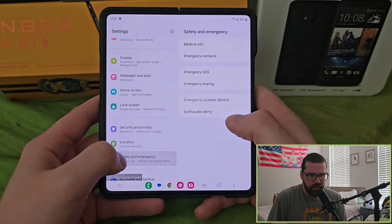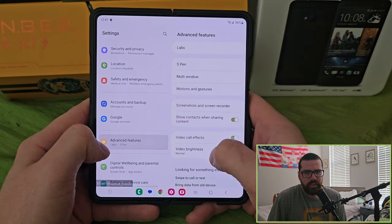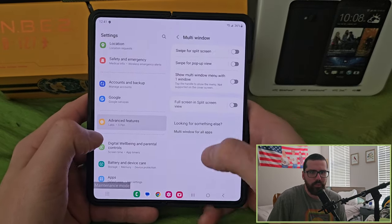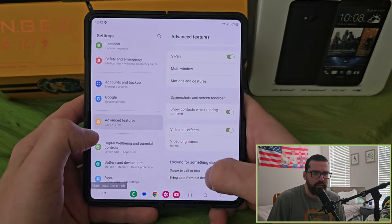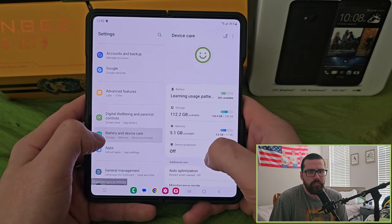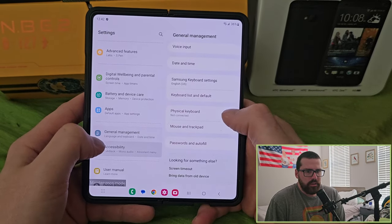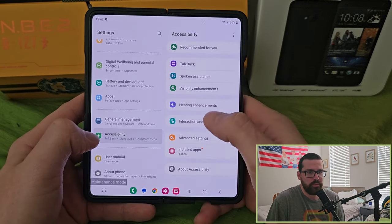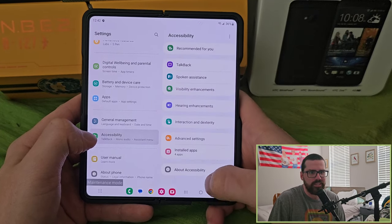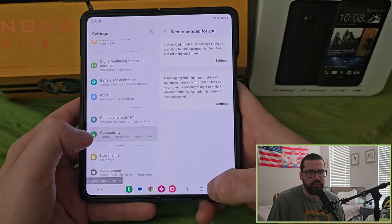There's security and privacy, location, accounts and backup, Google services, and advanced features — everything from S Pen motion and gestures to video call effects to Palm swipe. There are a lot of things you can do. There's also something called Labs that allows you to enable experimental features. Keep an eye out for my upcoming comparison between this phone and the Red Magic 8s Pro Plus — two oddball phones prioritizing very different things.